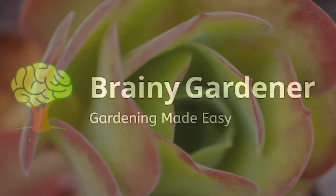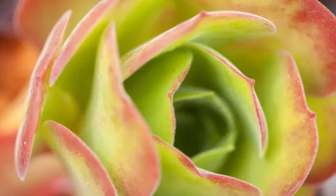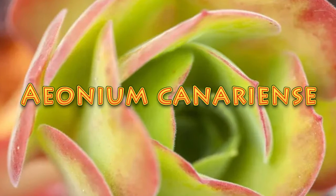Hello and welcome to Brainy Gardener. Today it is all about how to grow and care for the Aeonium canariense.